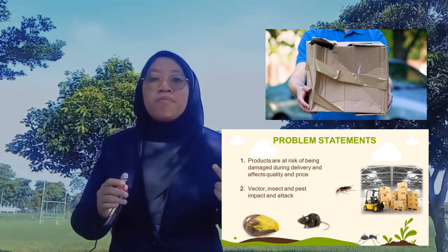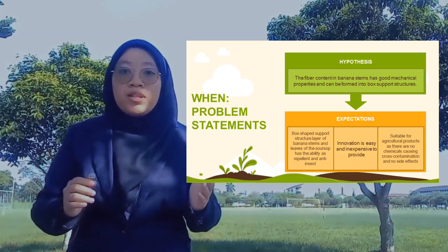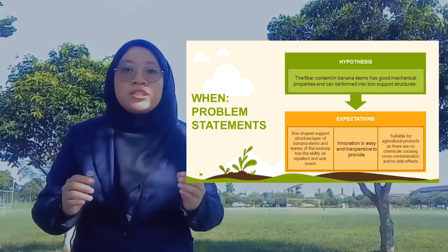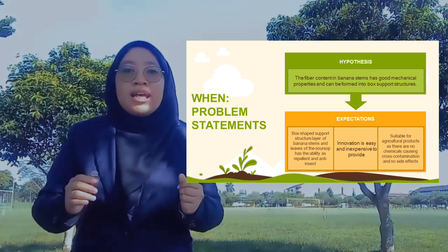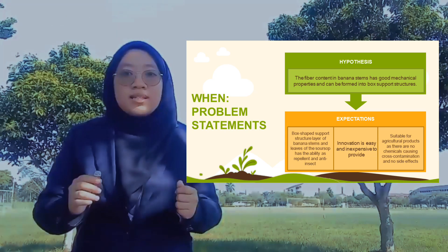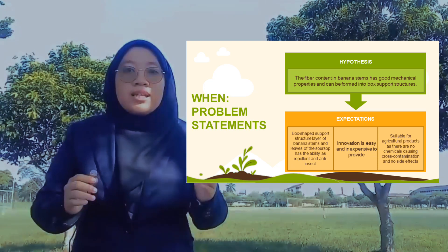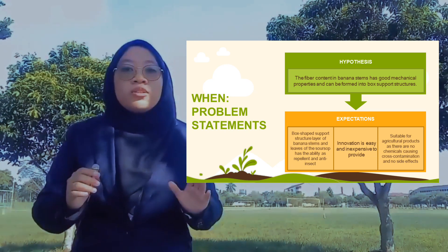There is also the impact of insects and pests. From our hypothesis, the use of the fiber content in banana stems may be able to solve the problem. The layers of banana stems and leaves of the soursop have the ability to act as a repellent against insects. This makes it suitable for agricultural products, as there are no chemicals causing cross-contamination and no side effects.